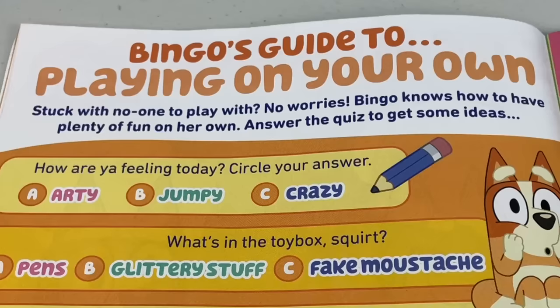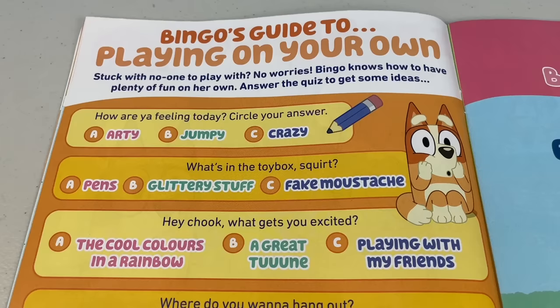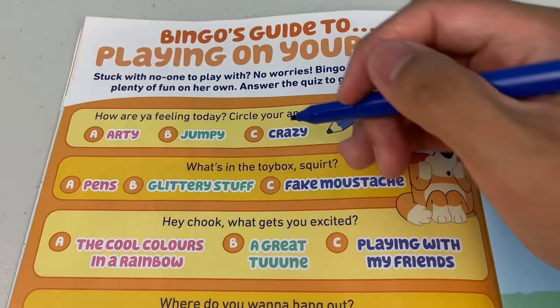Next page - Bingo's Guide to Playing on Your Own. Stuck with no one to play with? No worries. Bingo knows how to have plenty of fun on her own. Answer the quiz to get some ideas. First question: How are you feeling today? Circle your answer - A: Arty, B: Jumpy, or C: Crazy. I'm going to pick Crazy.